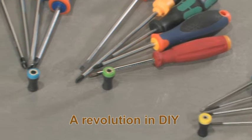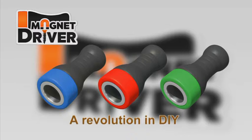Introducing Magnet Driver, the latest award-winning innovation in the world of DIY.